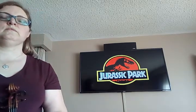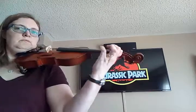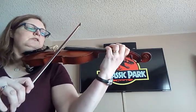So first the violas will come in. Okay, get ready. Two, three, and four.